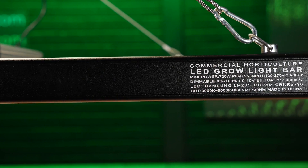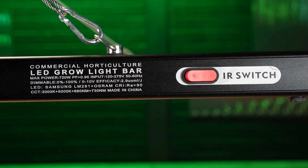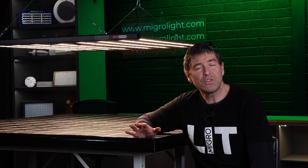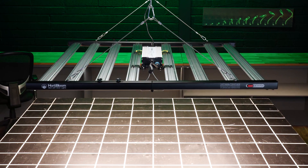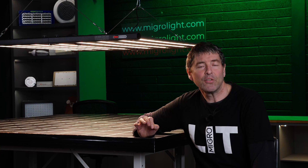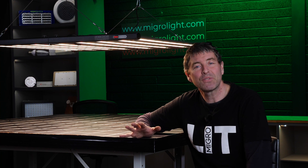Overall, a very well-built, solidly constructed fixture from Hortabloom with all of the features you want for a commercial operation. Good efficiency, excellent full spectrum, with the added feature of the far red switch where you can dedicate 20% of the fixture output to far red for the stages of growth you wish to do so. I hope you enjoyed — any questions or comments, please leave them below and take care.